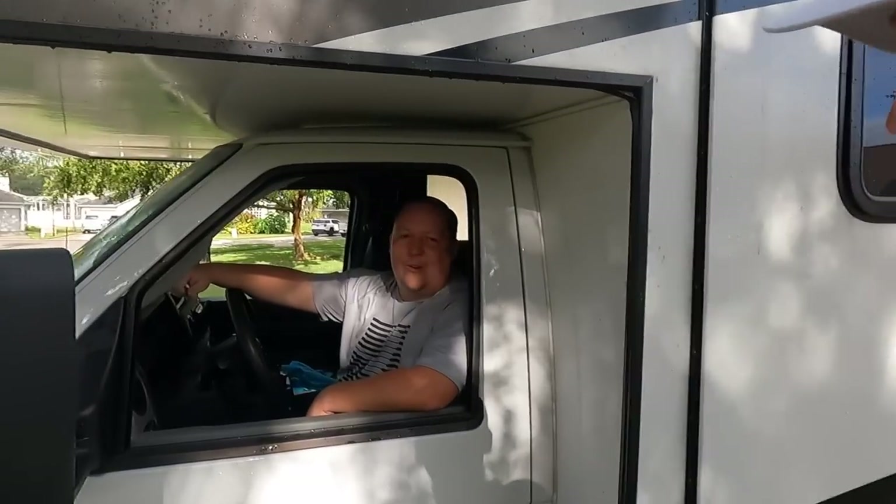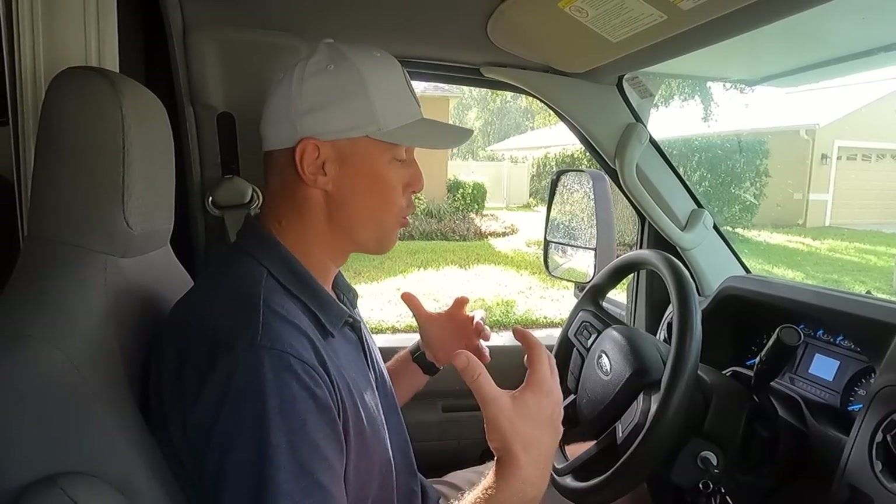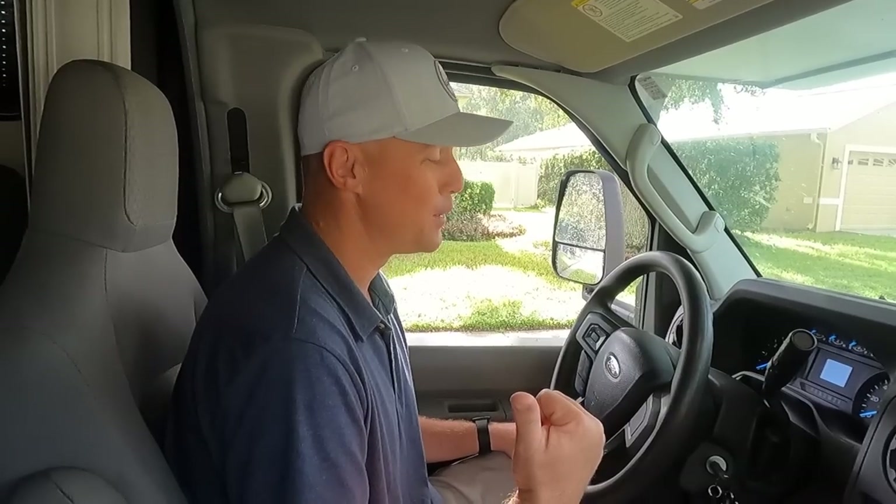Has Matt ever done a test drive video on his channel in this coach? No, he has not — so this is going to be a first review. I rode with Matt a couple of weeks ago, was pretty impressed, so I wanted to drive it myself and give you guys an honest review. We've also got a huge announcement to make later in this video.